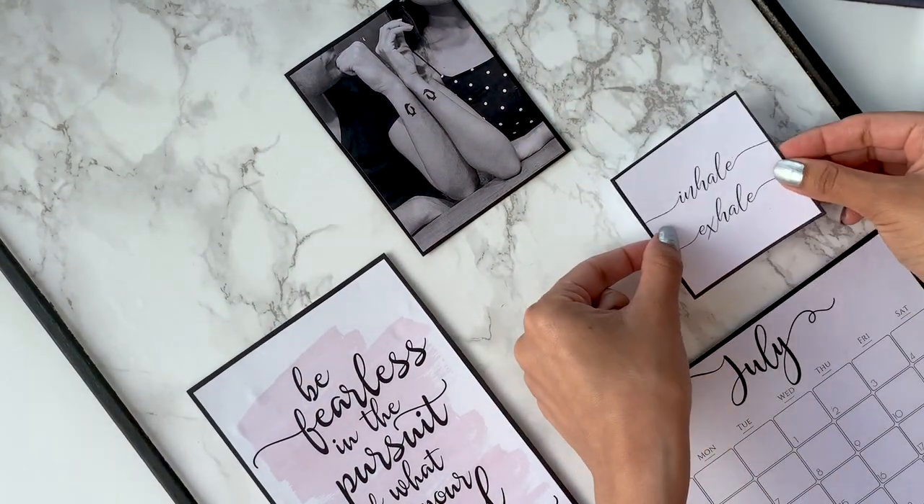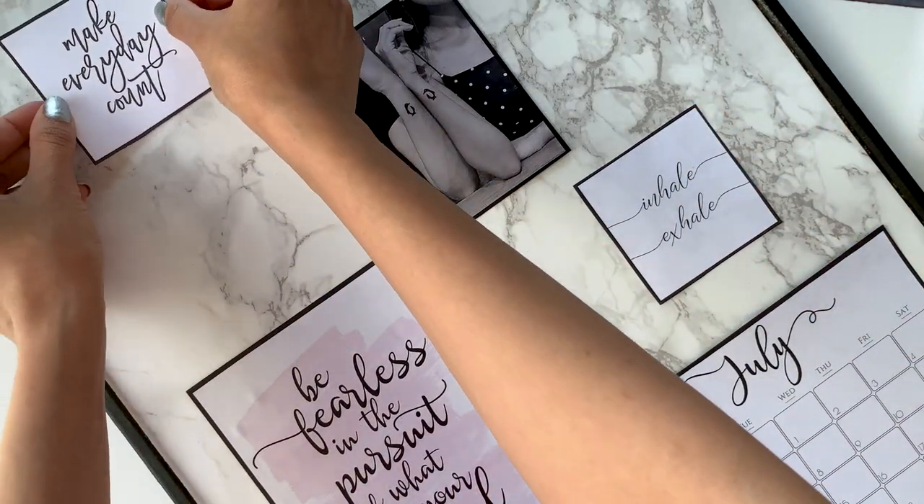And that's it! I can't believe I made this eight-dollar memo board look like an amazing wall art piece.